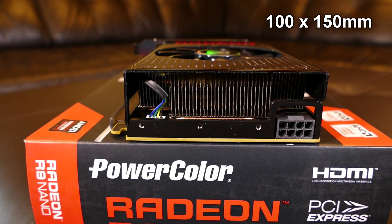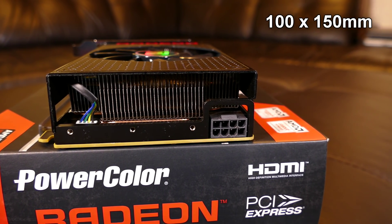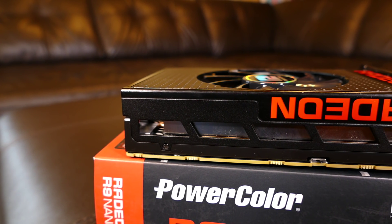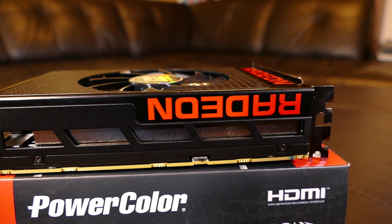The size of this card is 100x150mm and it takes up 2 slots. All Nano cards come with dual BIOS. The switch can be found at the top. There's also a nice looking red Radeon logo here.